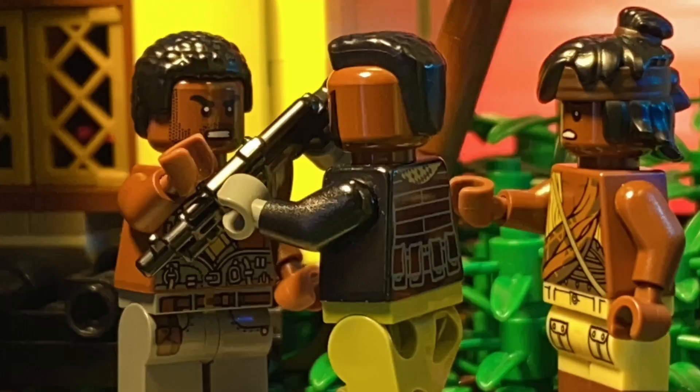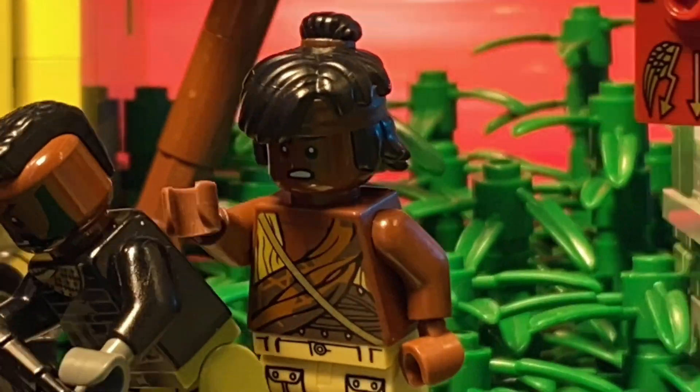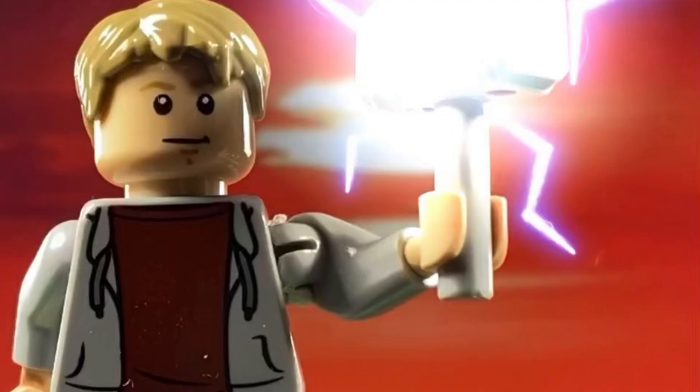I'll be redoing it because the set design for it is now in pieces, and I also wasn't completely happy with the pacing of the animation — it seemed a bit too slow. I'm shooting for it to come out sometime in August. When it comes out, I'll also release the old footage and do a side-by-side comparison.